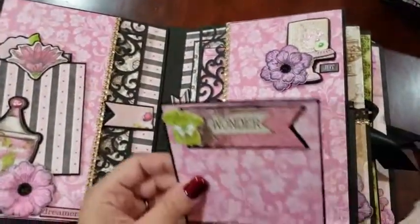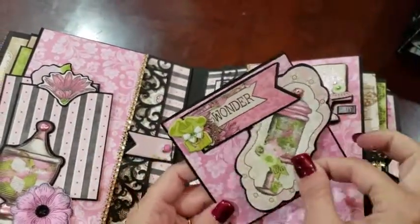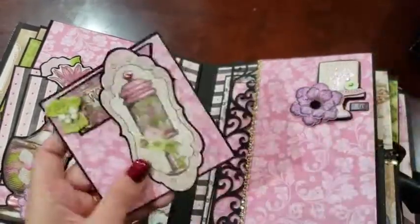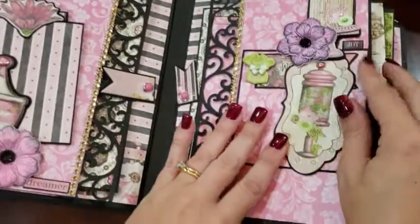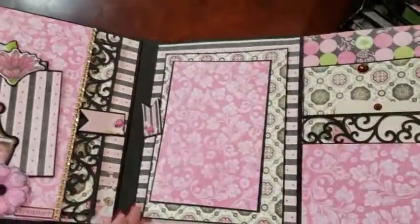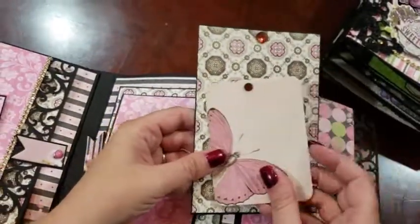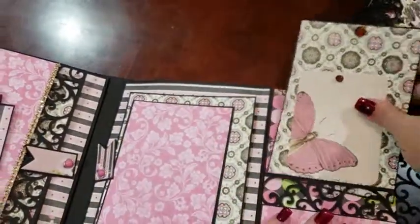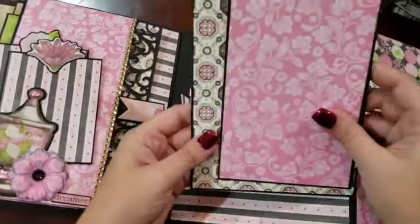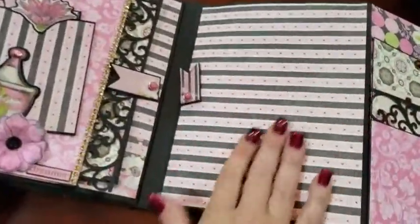On this side we've got a couple of slots here — I did leave that open so you can slide things in. This opens up and we've got a mat and a journaling card, some free-floating mats — a 5x7 and a 4x6 — and then a large area here.